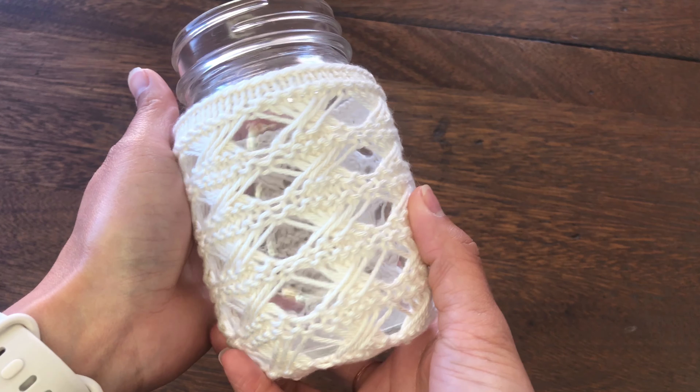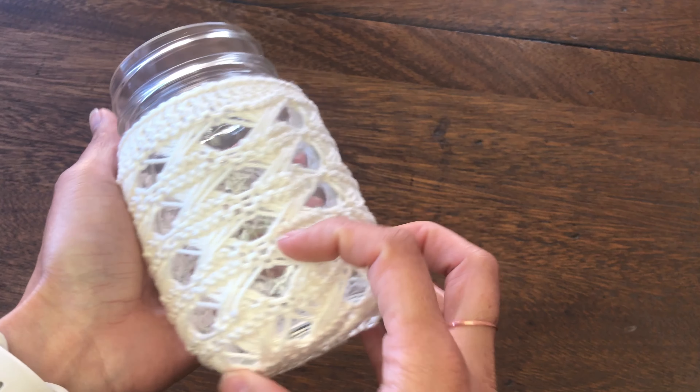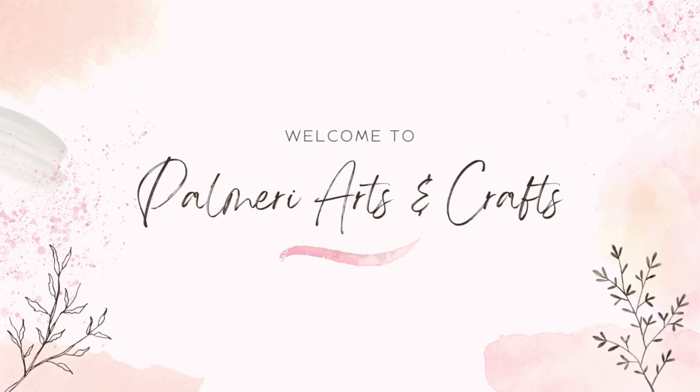In this video, I am going to show you how to knit this beautiful mason jar cover. If you'd like to skip some parts, there is a timestamp in the description below.